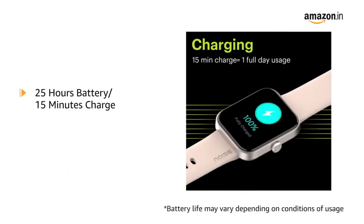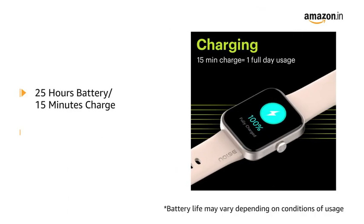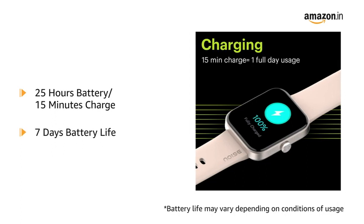It is powered with 25 hours of battery in just 15 minutes of charge and a total of 7 days battery life.